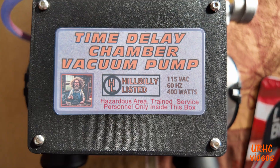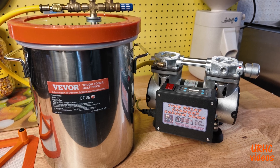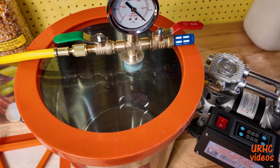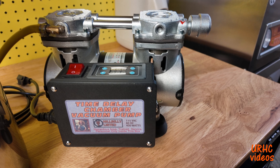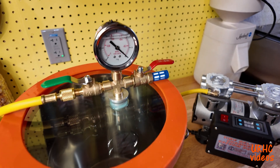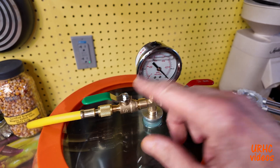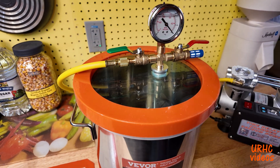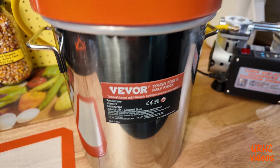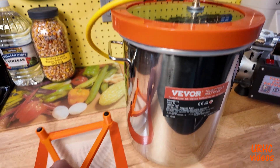I went on Vevor and found this 3-gallon vacuum pot that I ordered. It came with all the gauges, hose, and everything else, and I'm hooking this pump to it. You can see it comes with two valves, a gauge, all the fittings, and a hose. There's a glass top on it that's quite thick — about three-quarters of an inch — plus all the vacuum seals. It would have cost more to buy the parts to make one than to buy this. It's amazing what Vevor makes when you look at their catalog.